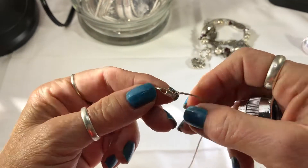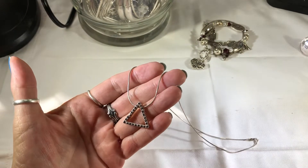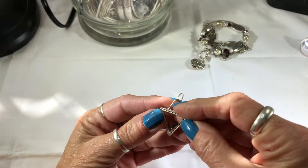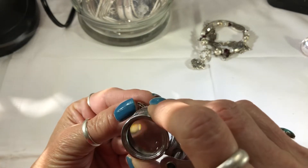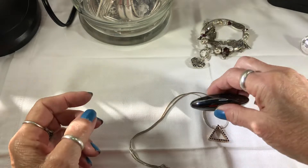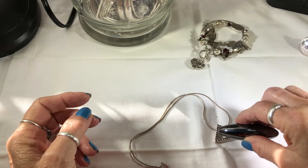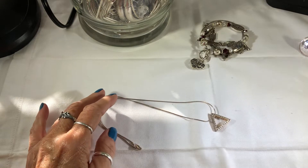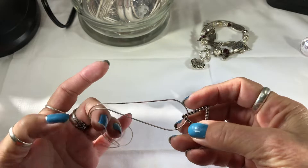It says 925. I can't even see what stones these are — they look like sapphires. And it looks like a stamp right there, yep, 925. Let's see if it passes the magnet test. It's got a little bit of pull — that's a bummer. It's still pretty.